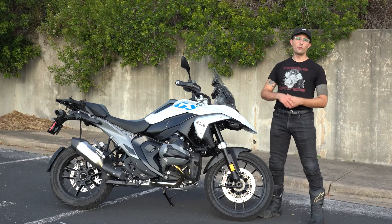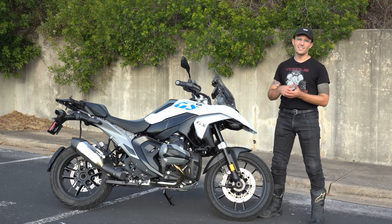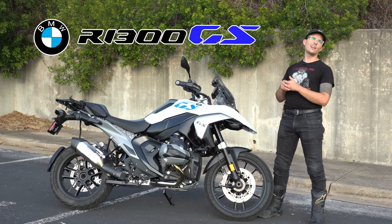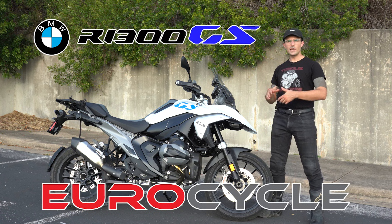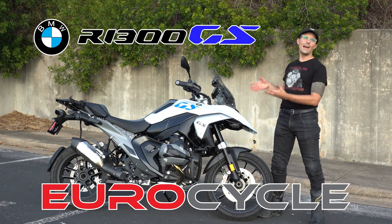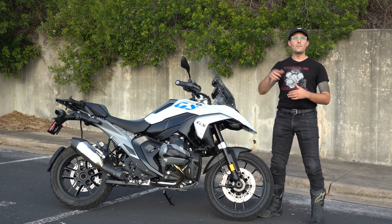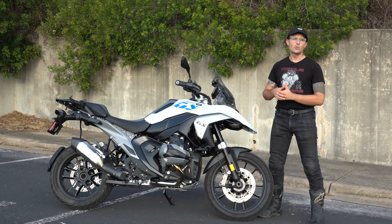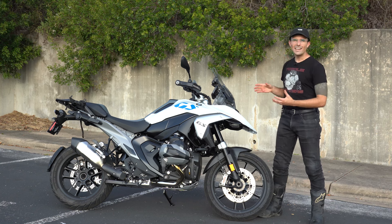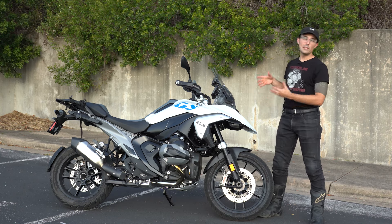My disdain for the BMW GS platform is well known. I think it has an archaic engine design, it's way too heavy, and if you're trying to crush transcontinental miles, you should probably just get a Gold Wing. But we have here BMW's R1300 GS, provided by the good folks over at Eurocycle — I'll tell you more about them later. They thought: you're a burgeoning dad, why don't you try the flagship dad machine? This is a pretty nicely equipped GS, and I'm going to take it on a 375 mile round trip through the hills in Central Texas — get it on the highway, do some twisties, and really spend a good amount of time with this motorcycle to try to find out what it's all about.